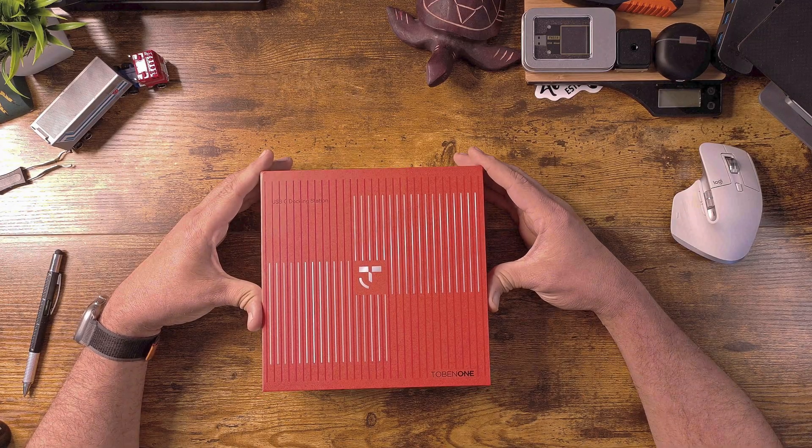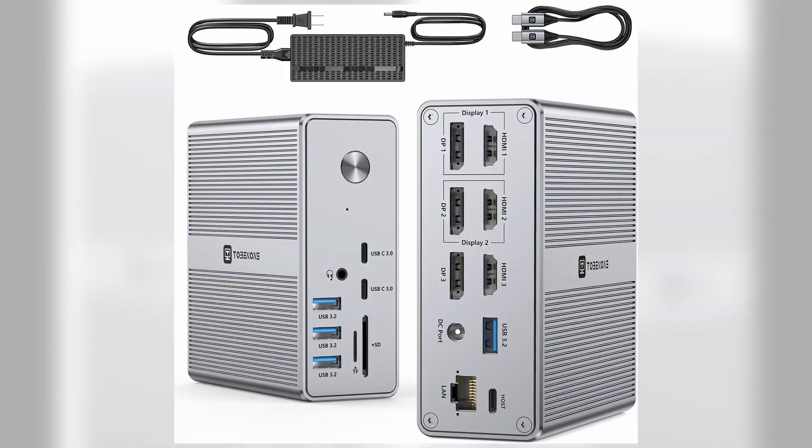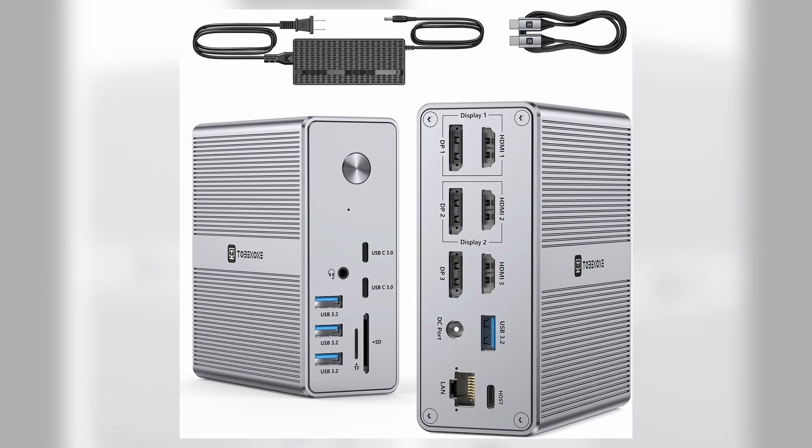This is the Tobin One DisplayLink Docking Station. It's a triple monitor docking station with a 120 watt power adapter. You might wonder why you would want a power adapter with a docking station. In the past I've used smaller docking stations and hubs that don't come with additional power, so you're only able to get power from your computer to the docking station itself. This one gives the extra benefit of having that 120 watt power brick attached so you can use that power in convenient ways.